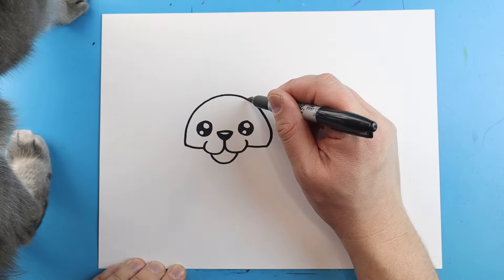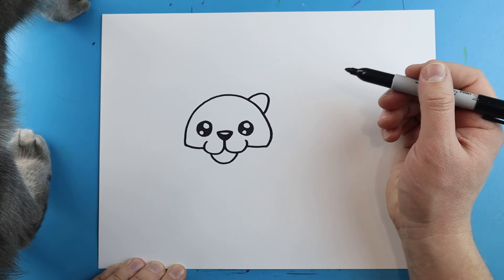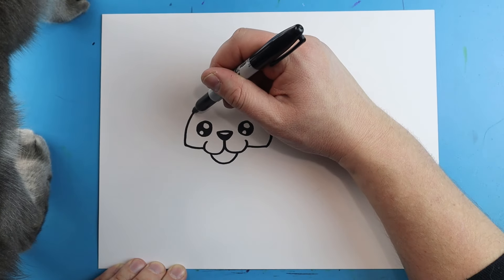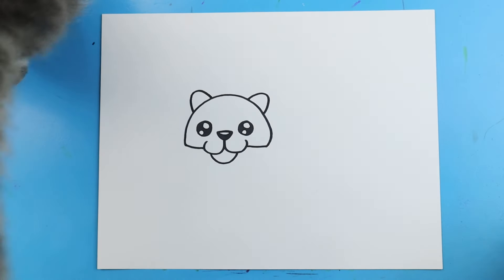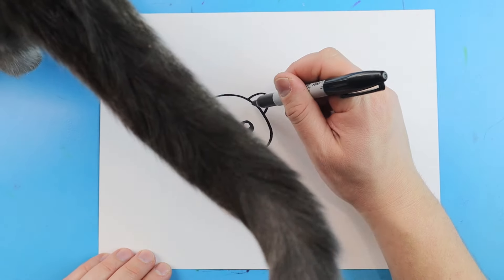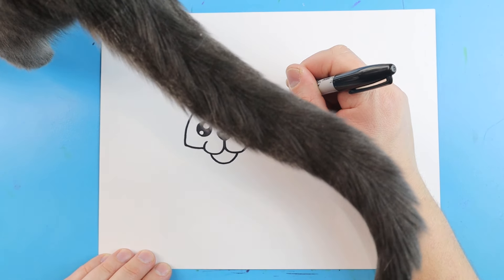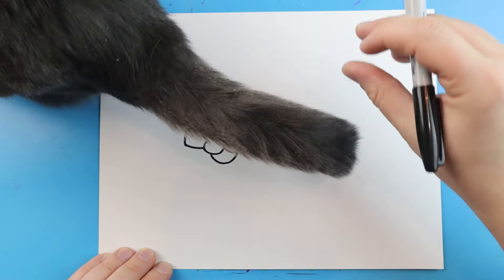Now for the ears, I'll start right here and draw a line that's just going to come up and then down, then make another line right over here that comes up and down. Next, we'll make that same shape right inside of here on each side.